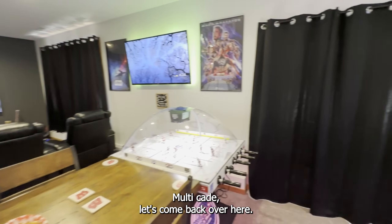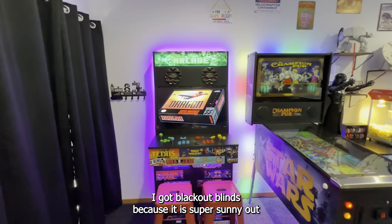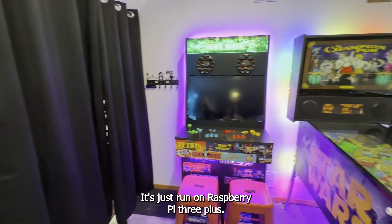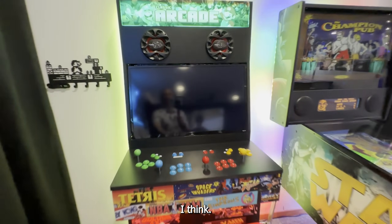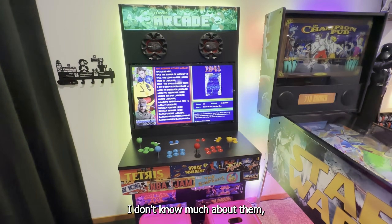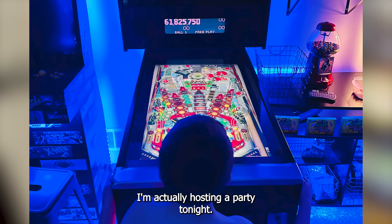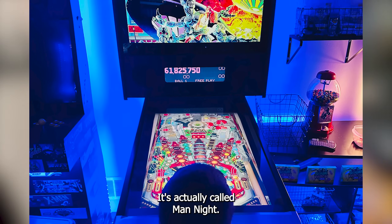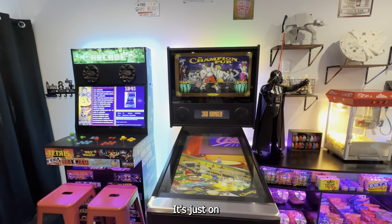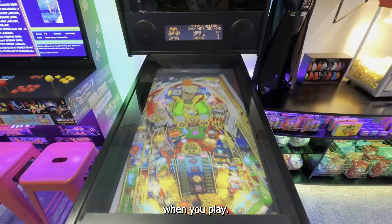Multicade — the blinds are closed today, got blackout blinds because it's super sunny out and it snowed a foot earlier today. The Multicade is just running a Raspberry Pi 3+, I think. Star Wars Pinball is a made one — I like to play them, it's got a favorite list but a million things on there. We've got to put the Champions Pub on — it's on free play mode right now, but it looks pretty cool when you play.